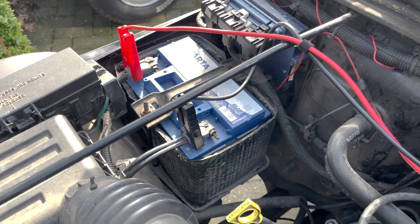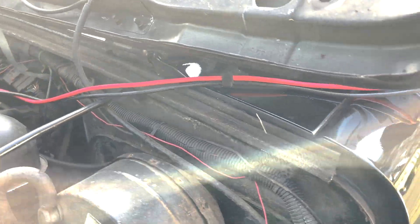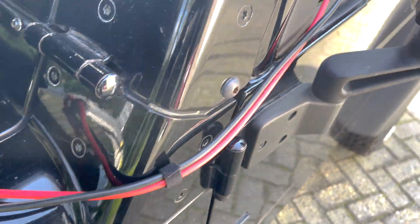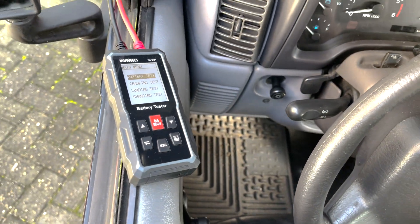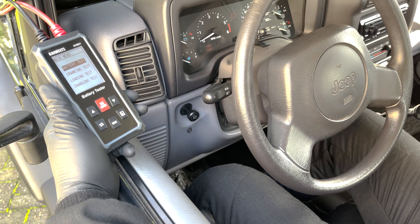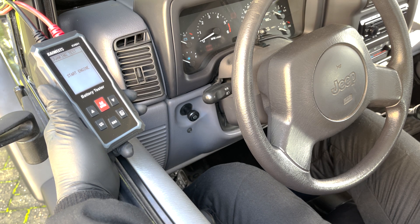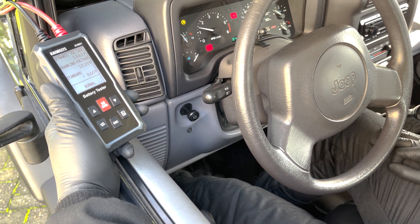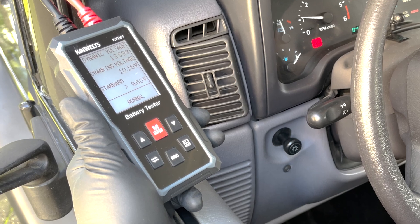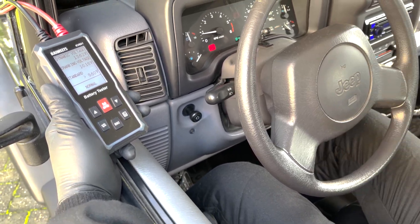Now for the cranking test — this is where the super long cable is a big advantage. You can take it all the way inside the vehicle so you don't need anyone else to help. Go back to the main menu, select the cranking test, and it tells you to start the engine. After doing so, the battery tester gives the results: the battery tests normal and has enough power to crank the engine.